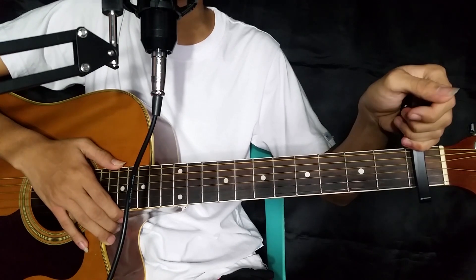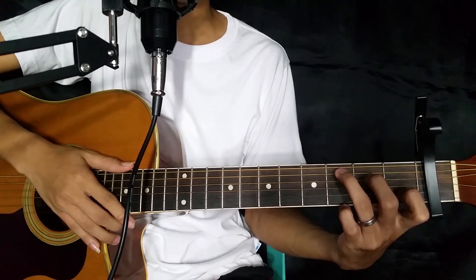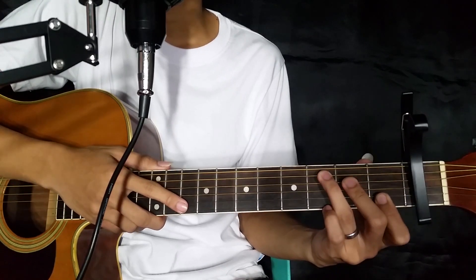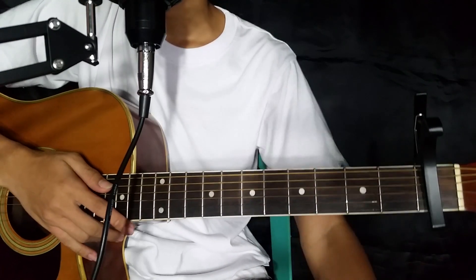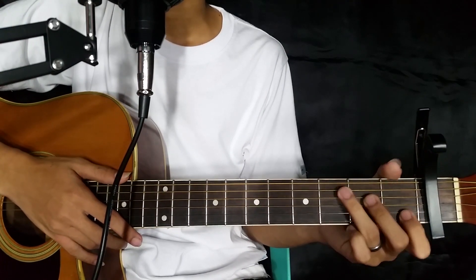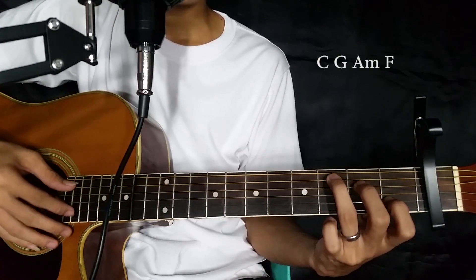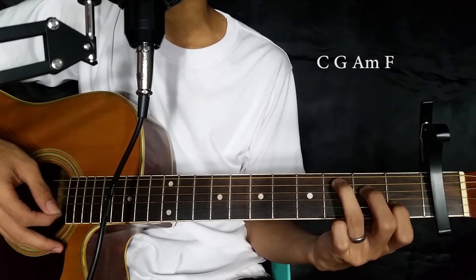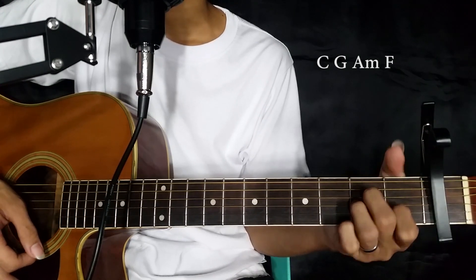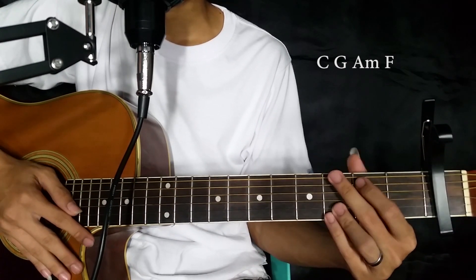So yung chords natin ngayon guys, apat lang. May napanood ako sa YouTube na medyo mahirap yun, kaya ginawa natin ng medyo madali para sa mga beginners natin diyan. So yung first chord natin — C. Yung C ganito yun. Tsaka G. Tsaka A minor. Then F. Yan lang guys — sa buong kanta ganyan lang yung gagamitin nating chords hanggang matapos.